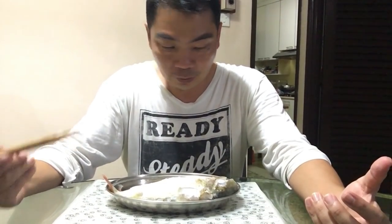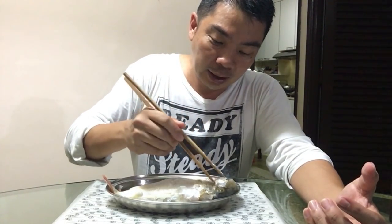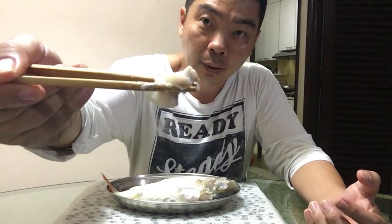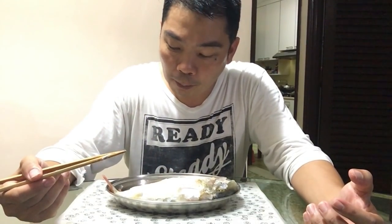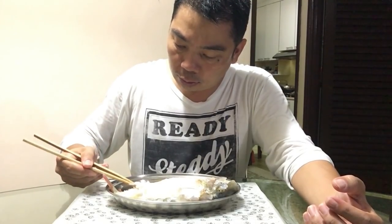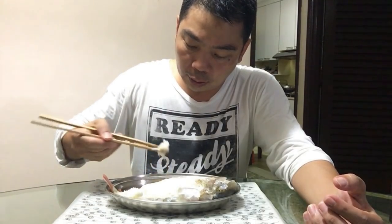I'm going to tuck in. Thank you, God, for the wonderful fish. The first thing I'm going to try is the cheek — the flesh from the cheek, dipped in a little bit of soy sauce. It's cooked just nice. It comes off the bone easily.